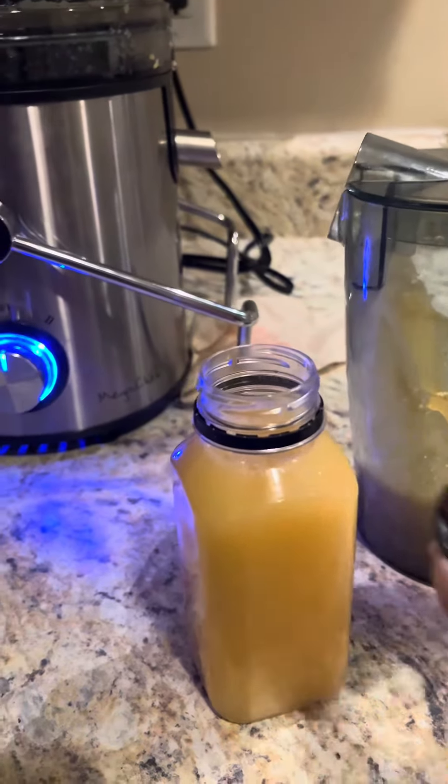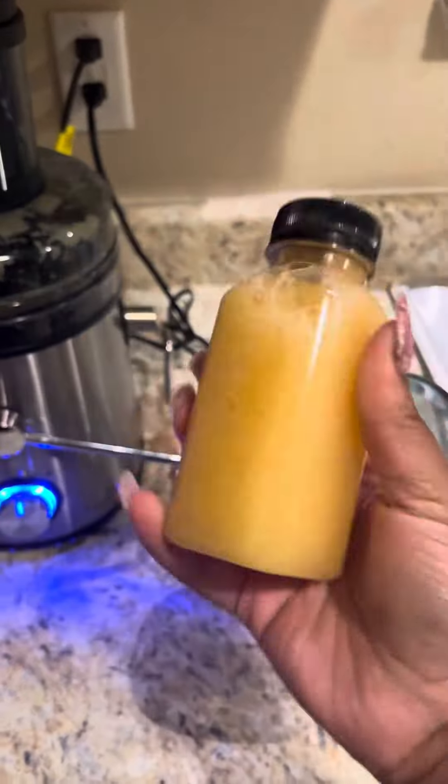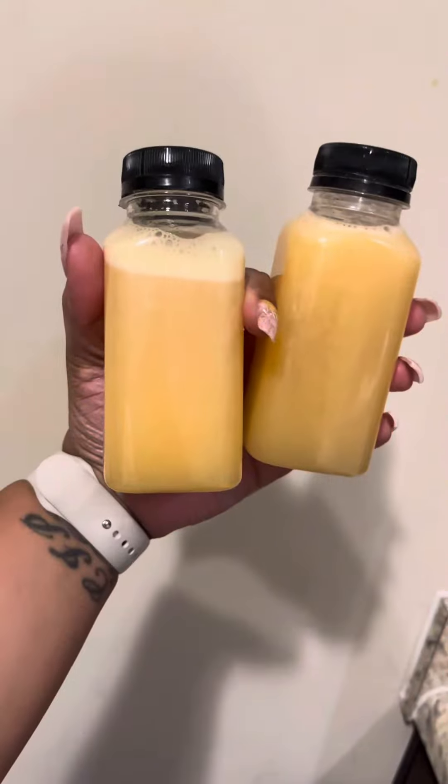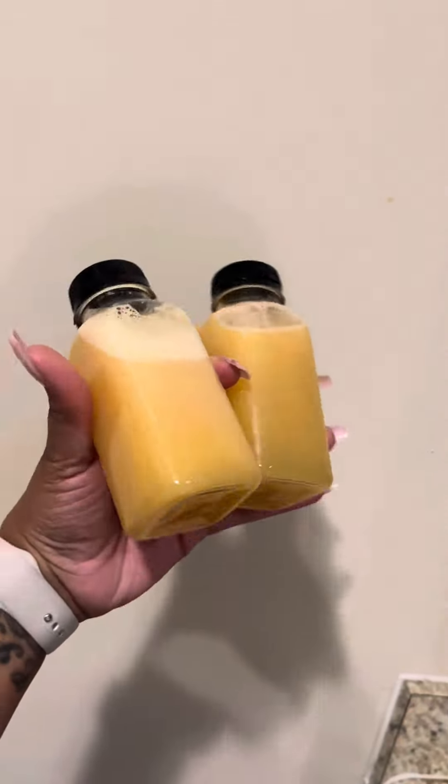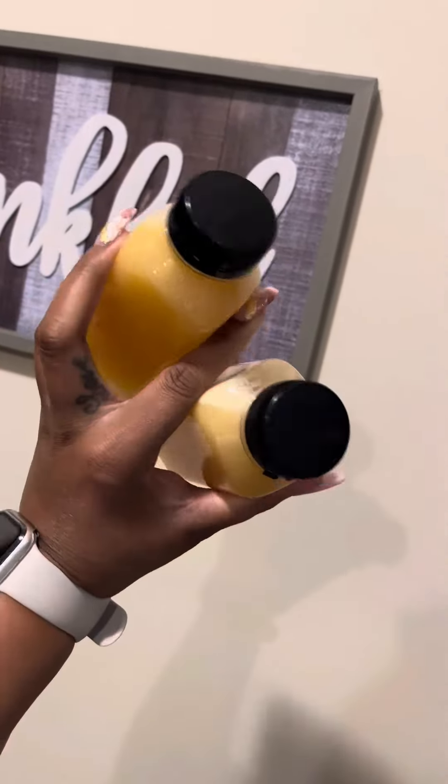This is very helpful because I work from home, and I noticed that's how I gained weight — just snacking all day. But with the juice already pre-made, it helps eliminate the extra snacking. I definitely enjoy juicing and I'm glad I added it to my regimen.